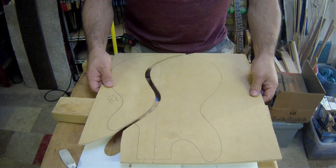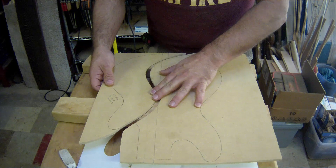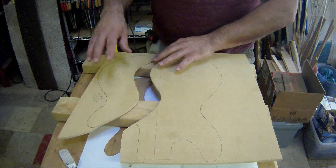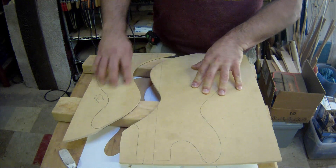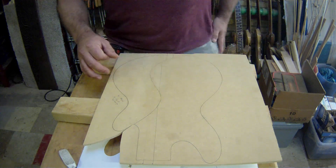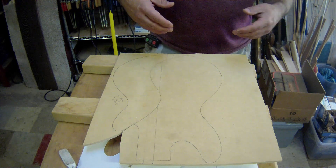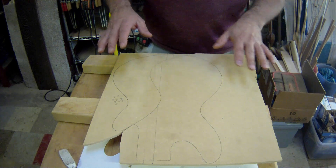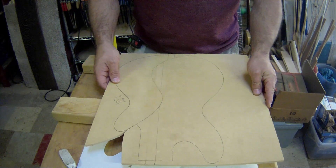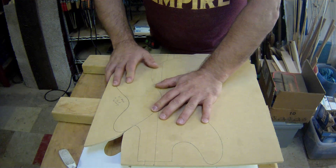When you cut something, the kerf changes the geometry. In the case of using a router template, this one we consider correct — the other one is not going to be. If your blade was only offset in one dimension, then it would still work. But being offset in two dimensions, it doesn't. And I still don't entirely understand the geometry because it seems like it should work — but it doesn't.